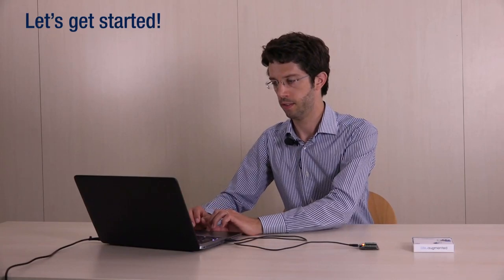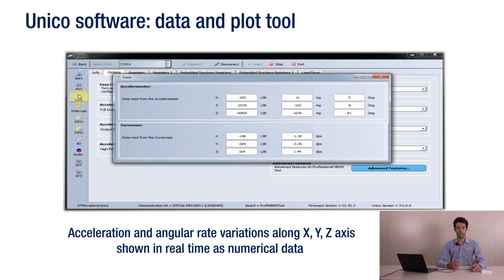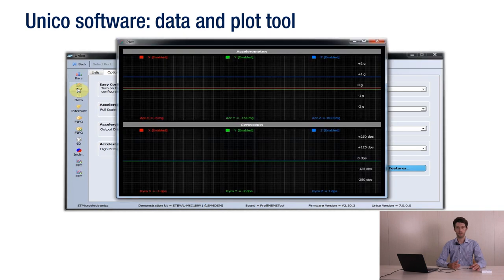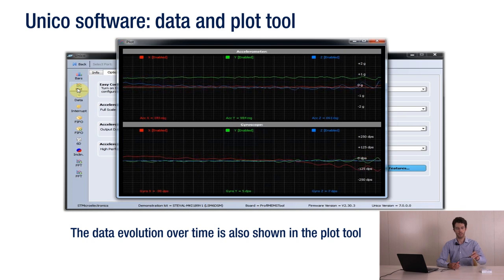After clicking the Start button, we can test our sensor — in this case an iNEMO module — by simply moving the board. Acceleration and angular rate variation along the X, Y and Z axis are shown in real time as numerical data in the data window. You can also see the evolution over time using the plot tool, where each curve represents a different axis.